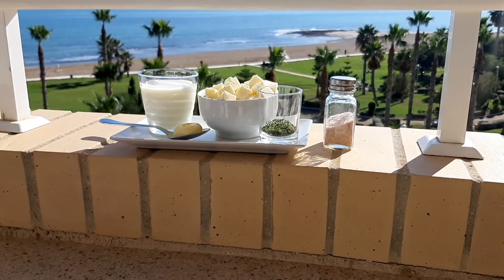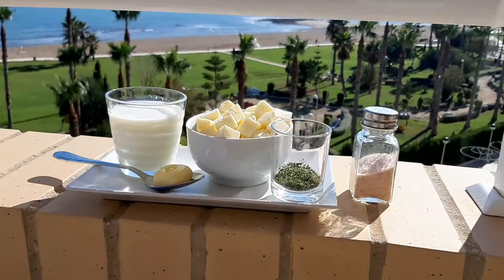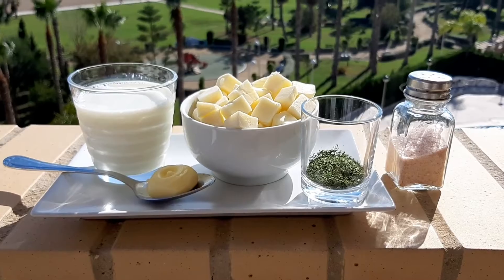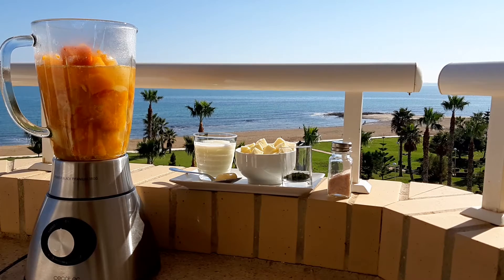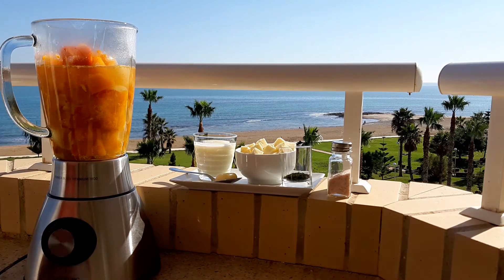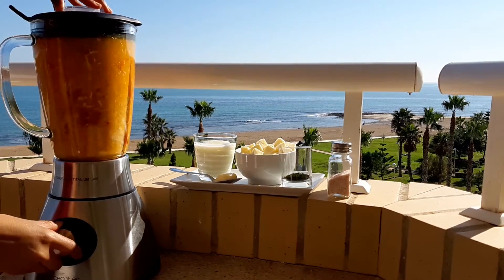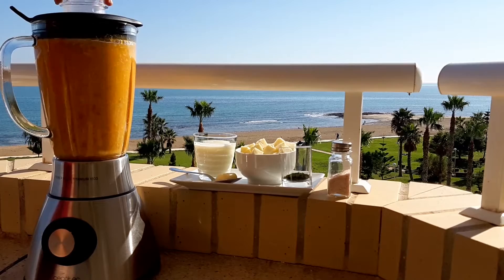While the soup is boiling, we can cut the cheese and prepare the other ingredients for the decoration. When it's time to blend everything, I recommend the soup be a little hot. Remove the lid of the blender so the steam can escape.